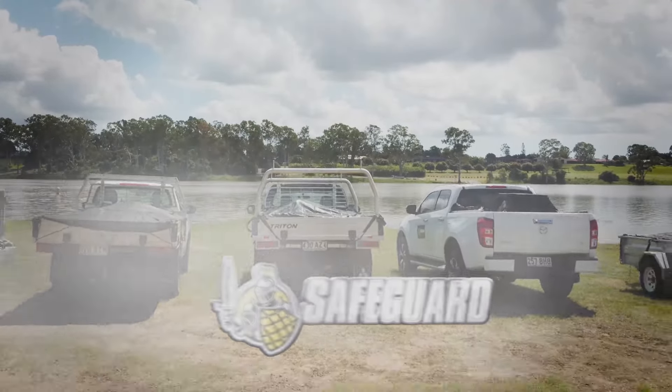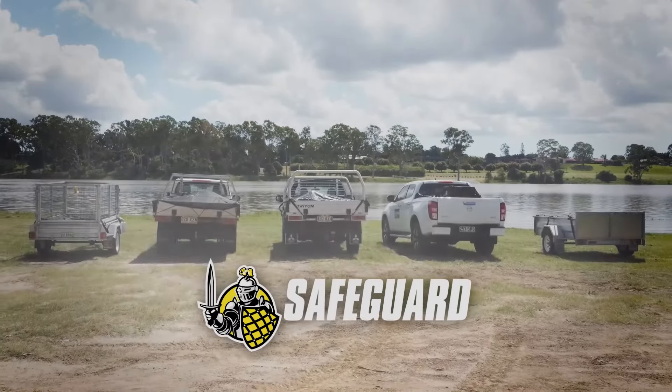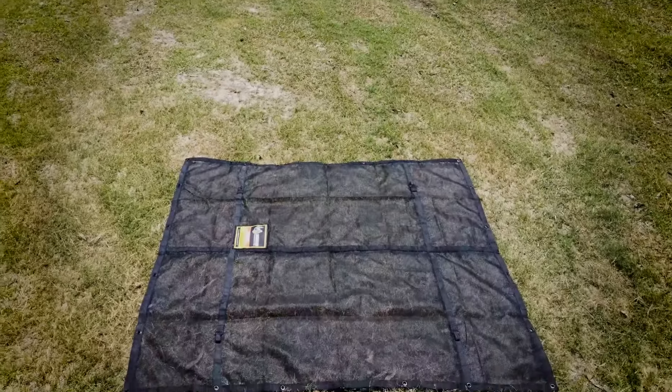Secure your gear at work and play with Safeguard cargo nets. Let's get to know the range.